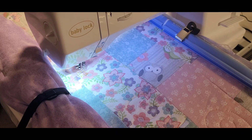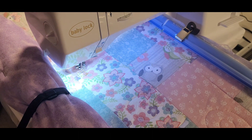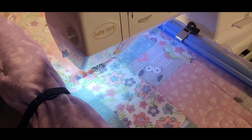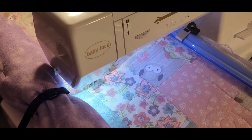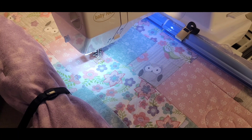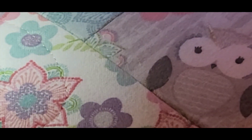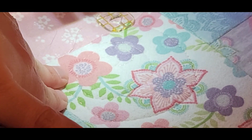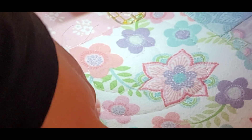I might try going a little higher to eight to see what happens. So I have it set at eight, pulled up the bottom bobbin thread, and let's see how she does. I didn't pay too much attention to my speed keeping that consistent, so I have a little bit of different stitch lengths. Looks pretty good from the top. Let's take a look at the bottom — this is at eight.